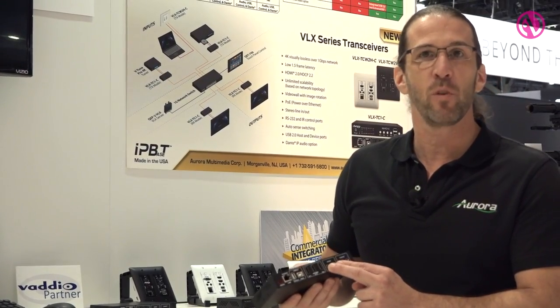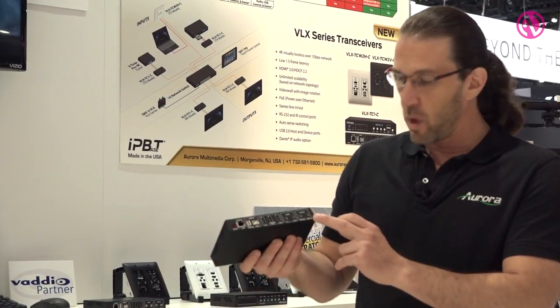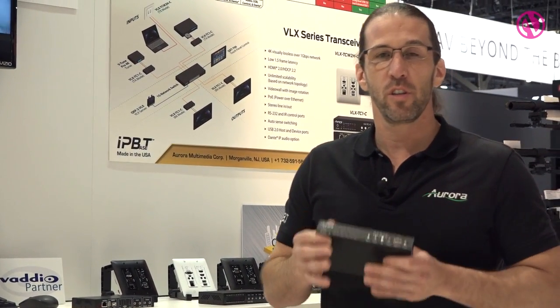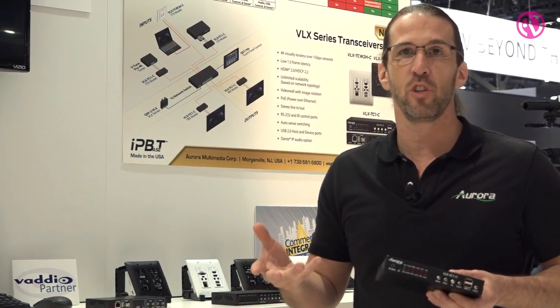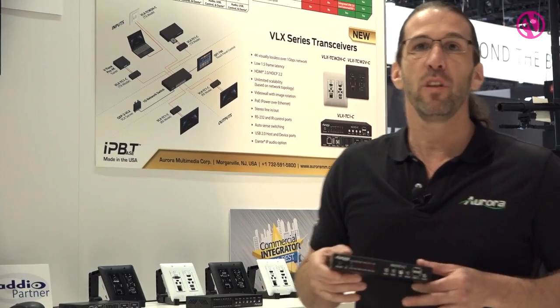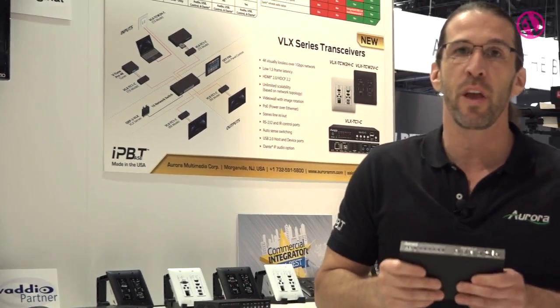We also have audio embedding and de-embedding, which can be done on either side, and we have the ability to control RS-232 as well as IR. The unit can also do video wall modes in an 8x8 as well as image rotation. Having the ability to do transceiver also limits stock skew — so if you have a matrix that's 16x32, you don't have the stock disproportion of 16 transmitters versus 32 receivers. You simply need 48 boxes and configure it as needed, which makes it very easy for support and stock management.